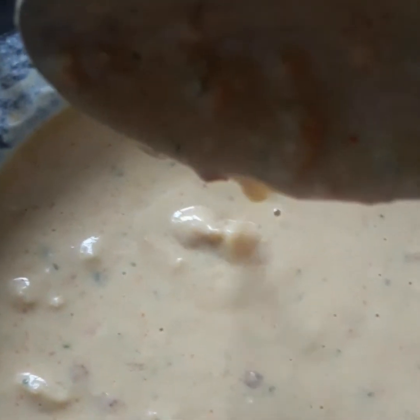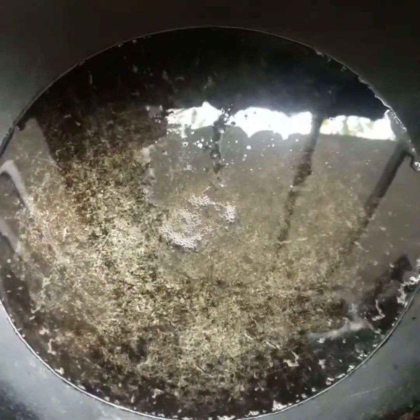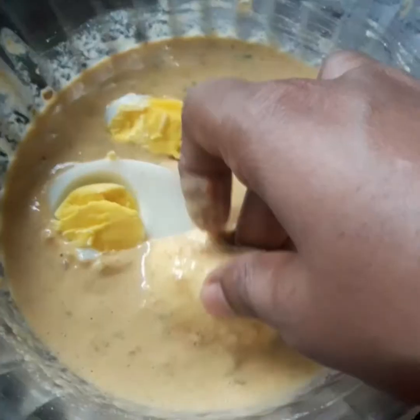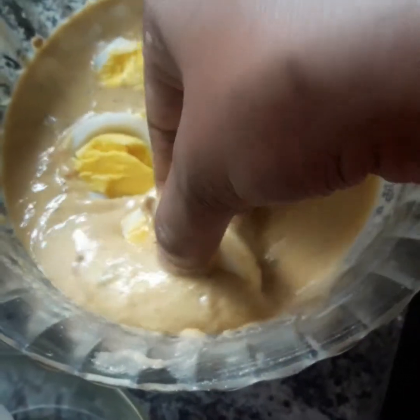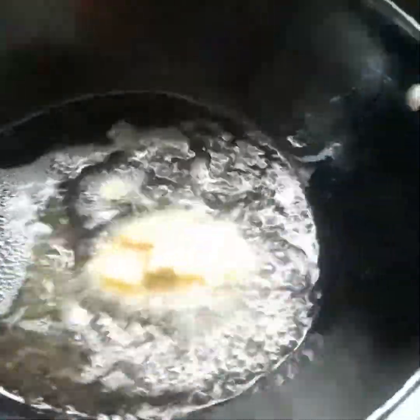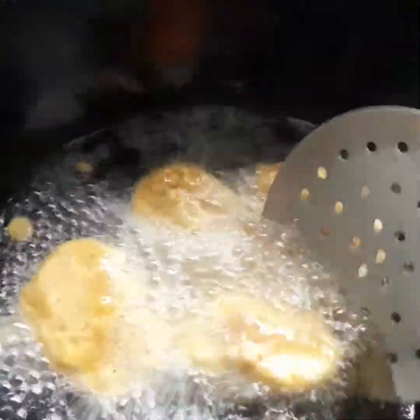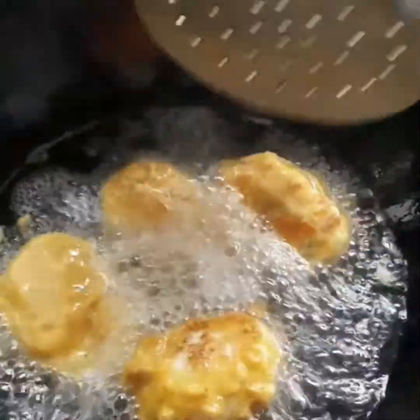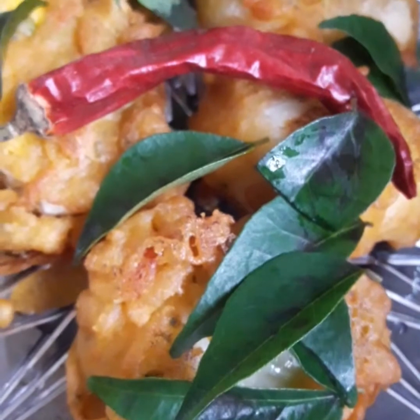I will mix it in a bit and add it in a bit. I will add a pan here. This is a good recipe. This is a low flame. I will add a little bit of masala. We are ready to cook spicy masala.